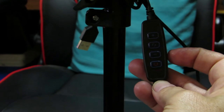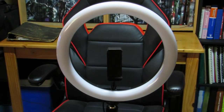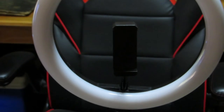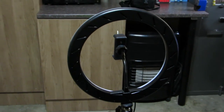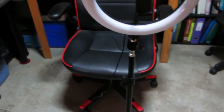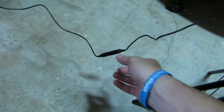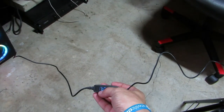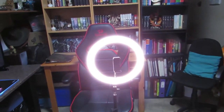The ring light itself is made out of plastic and it's a 10 inch ring. The cell phone holder is sturdy and adjustable to accommodate most phones. At the back of the unit you will find some ventilation holes. What makes this light very convenient is that you don't need an external power source - it connects directly to your PC or laptop via USB, and that provides the power to your unit.